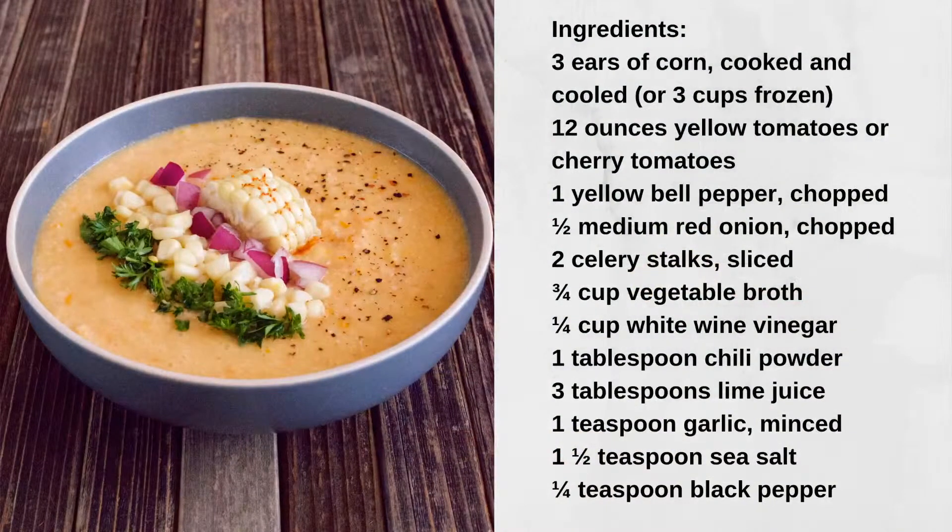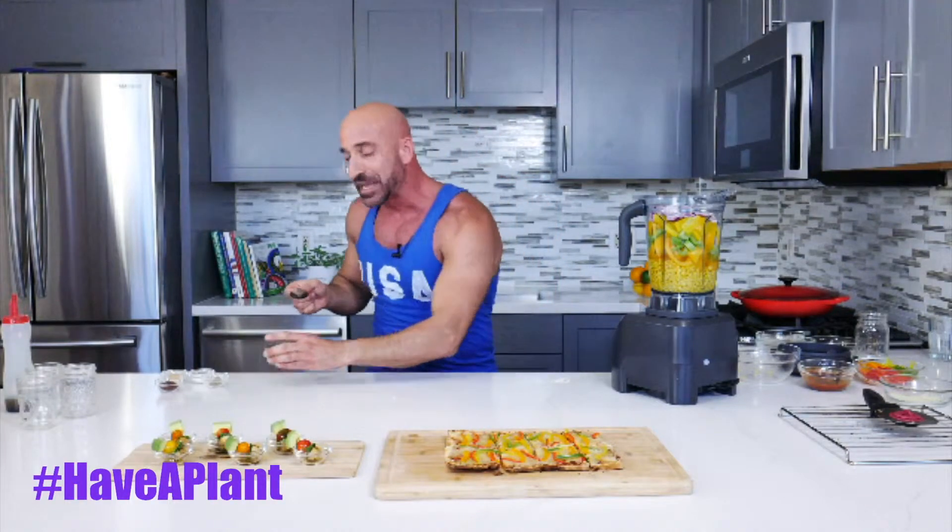This is a great way to have a plant at a party — you can use so many different colors to impress your guests. We've got some red onion, and here we have vinegar. Gazpachos are cold soups, or room-temperature soups. The original gazpacho comes from Spain, but I made this new creation that is quite delicious.